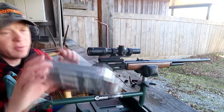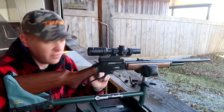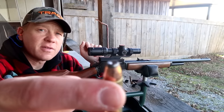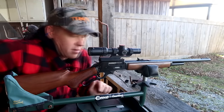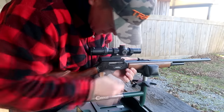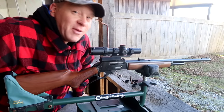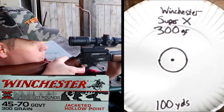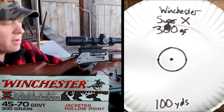All right, so the first three-shot group is with the Winchester 300 grain Super X. This is actually what this 45-70 is sighted in with, so hopefully we get some pretty good groups. These are lead-nose — good deer hunting rounds. Let's load up three. It's about an inch and a half high — not going to touch the scope. Very good group.